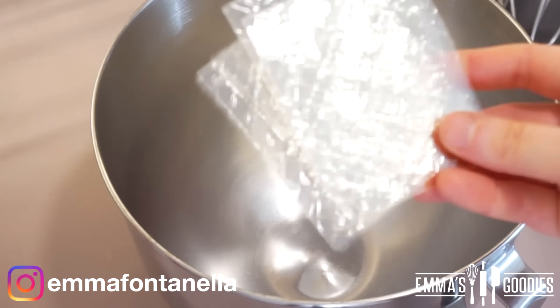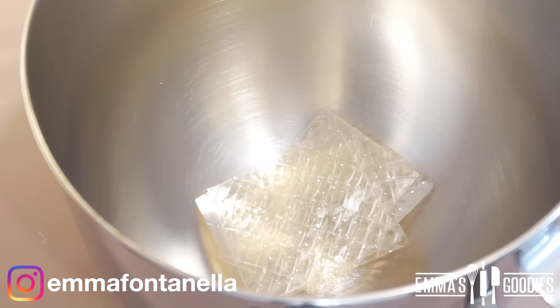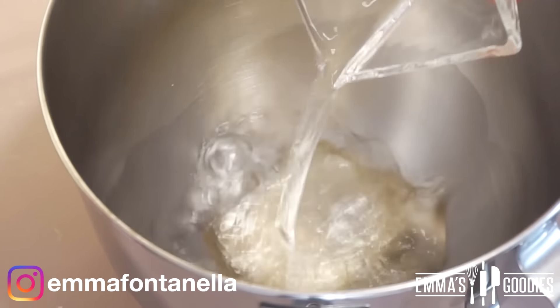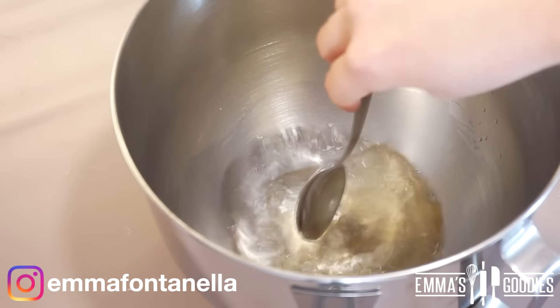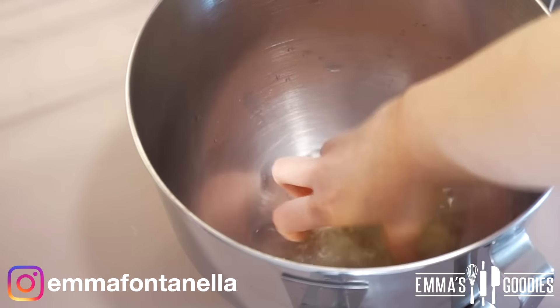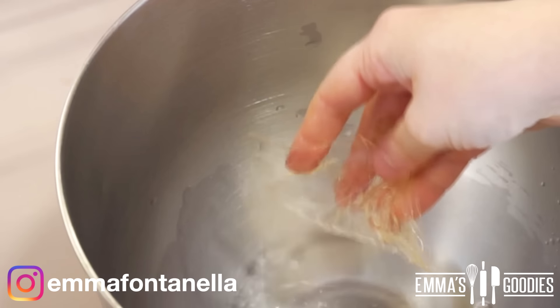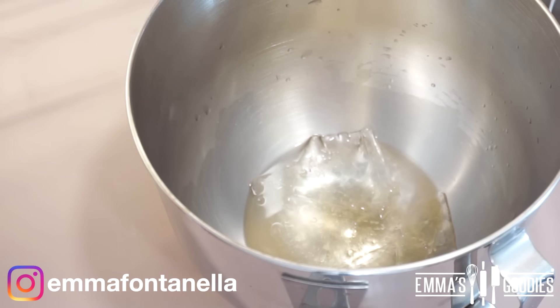Can you use powdered sugar? No — cornstarch. You'll need any unflavored gelatin of your choice. I'm using gelatin sheets but you can use gelatin powder if you want; everything will be listed in the description box below. Add that to a bowl along with some water, make sure it's fully submerged. This will soften within minutes.